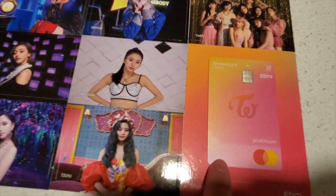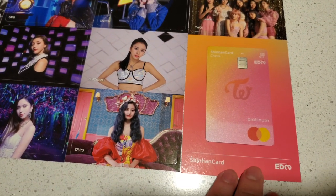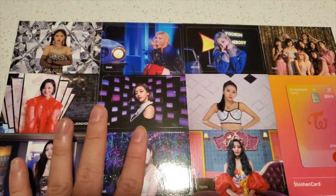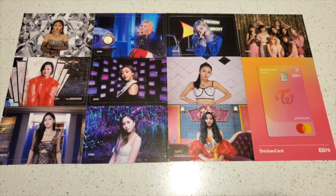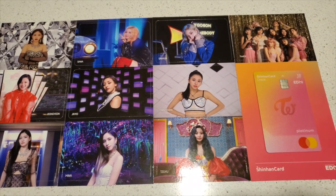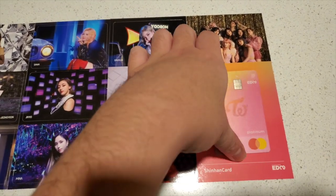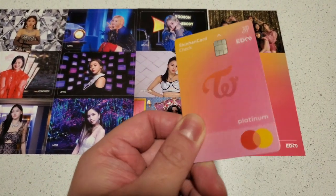So this is actually a working bank card. My phone helped me get it. If you sign up for this bank card from Shinhan Bank, you get a full set of photo cards — that's all nine members plus a group card. I'm not going to go into how to get this card because you have to be in Korea pretty much to get it, but my friend helped me get it. I'll only show you guys the front because the back has personal information on it, but it is a legit bank card.